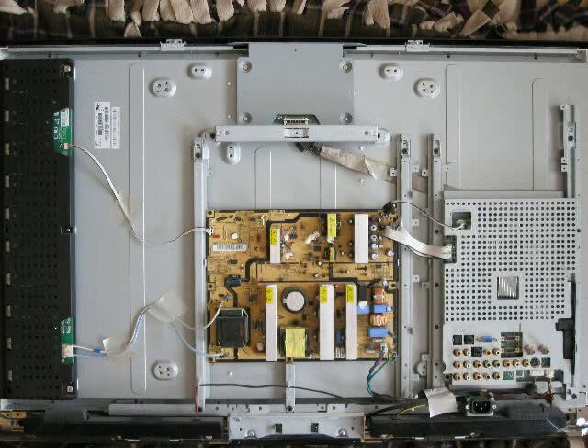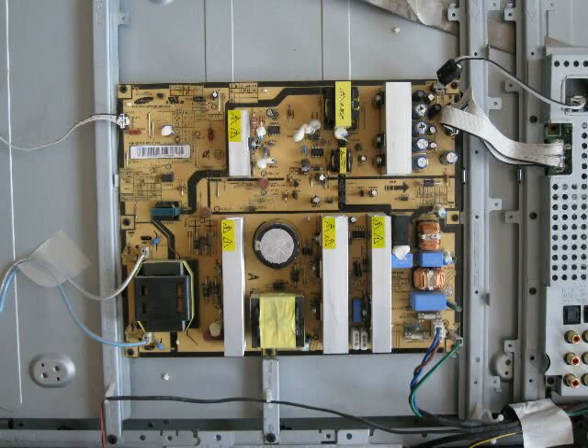I took the back off the TV — all you need is a regular screwdriver. Unlike some other models, my TV model has no wires attached to the back so you can just remove it easily. Zooming in, we see the power supply. Notice the top right corner, which is where all of the faulty capacitors tend to have been found.